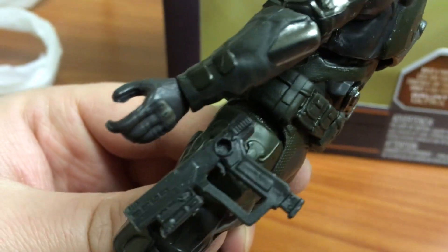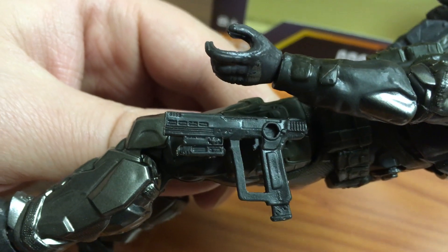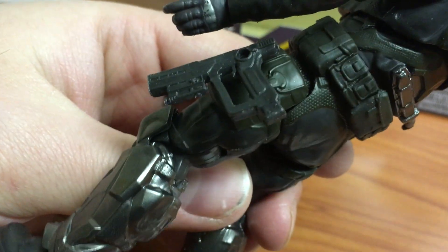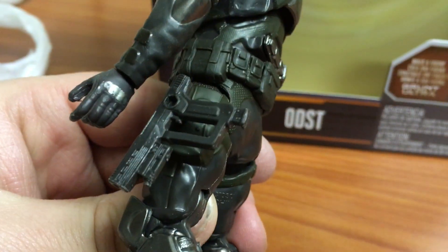He also comes with the magnum, or the pistol — I really like this one. They downsized it; it's not as thick and gigantic as the first wave, so they obviously downsized it for the human character. That looks nice and has a nice sculpt. Both accessories come with pegs to peg into the back and into the different sides for the holster.